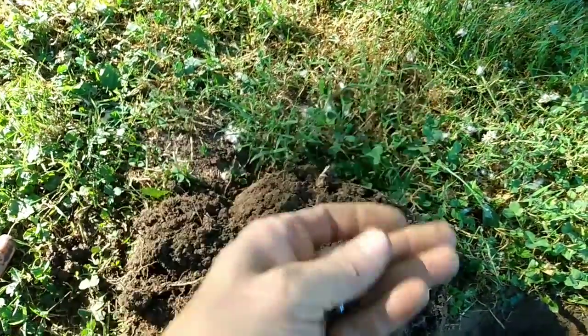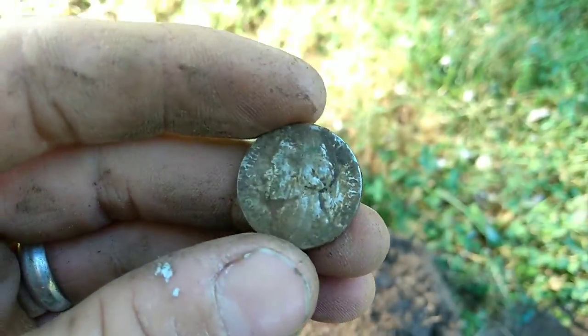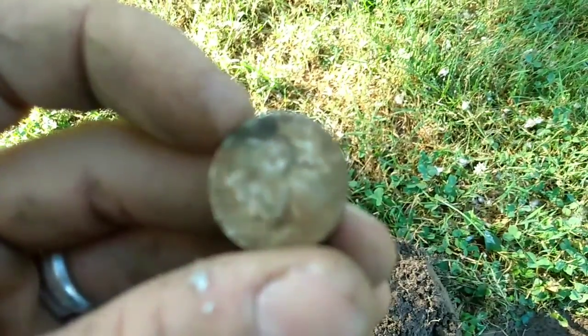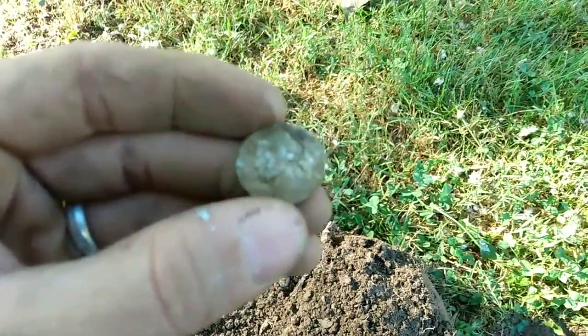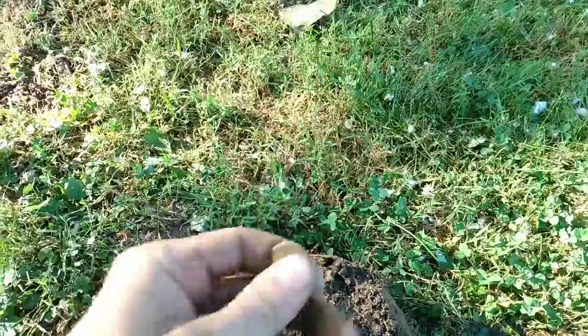I think it's gonna be a silver war nickel, guys. Oh, come on, focus for me. I think I'm gonna have to clean my lens. Let me figure this out, get it cleaned up, and I'll get back to you.